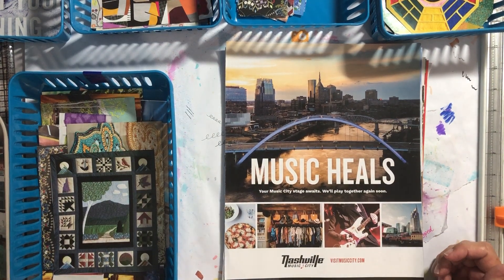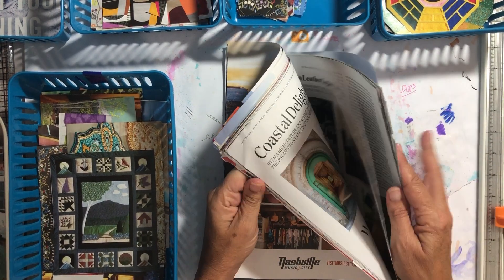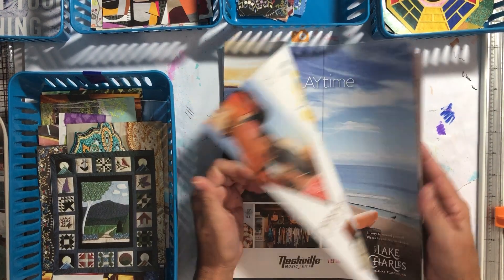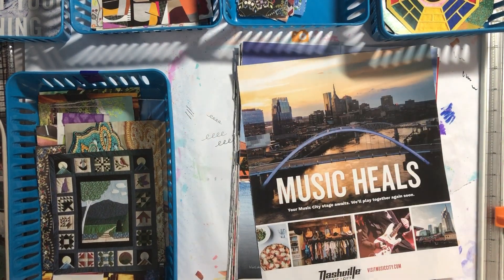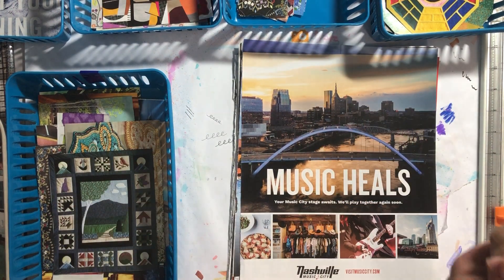Hey there, it's Elizabeth and welcome back to another glue book video. Today I'm going to go through this stack right here — we'll see how far we get — and we're going to decide how we're going to cut these out and where we're going to store them.